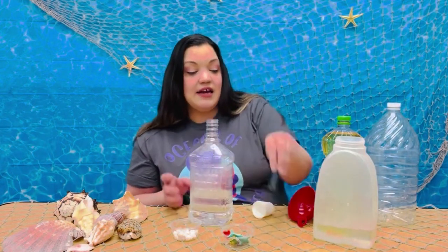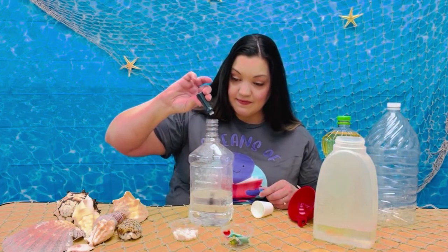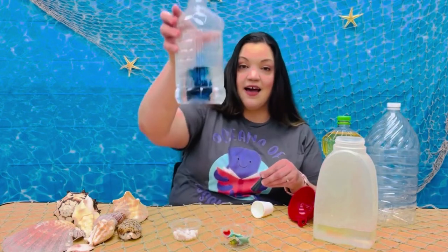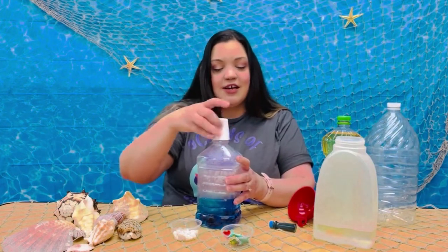Now let's go ahead and add a few drops of food coloring. I think that looks good. Now we can put our lid on and shake, shake, shake.